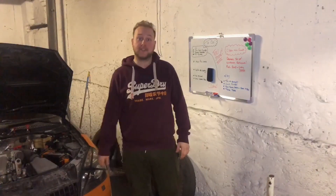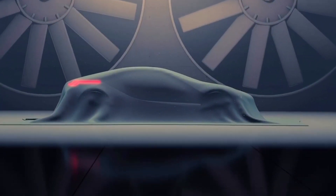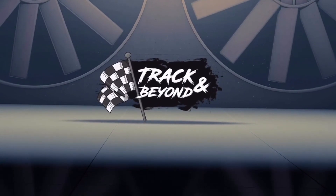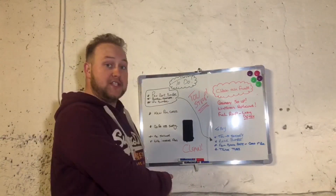Hello everyone and welcome back to another episode. Today we are hopefully going to be finishing off this to-do list.